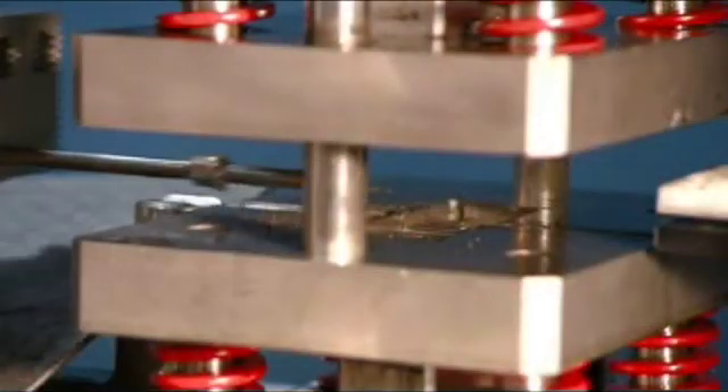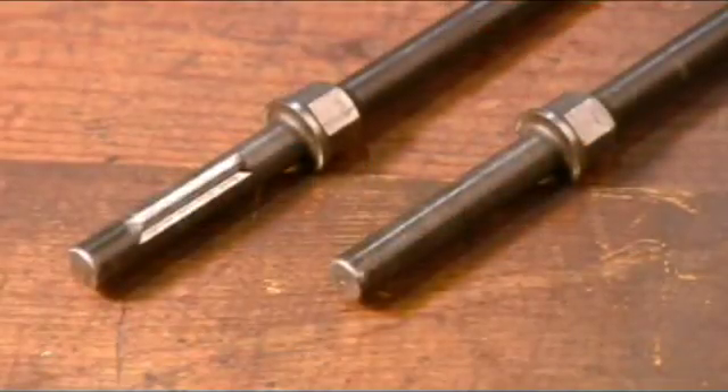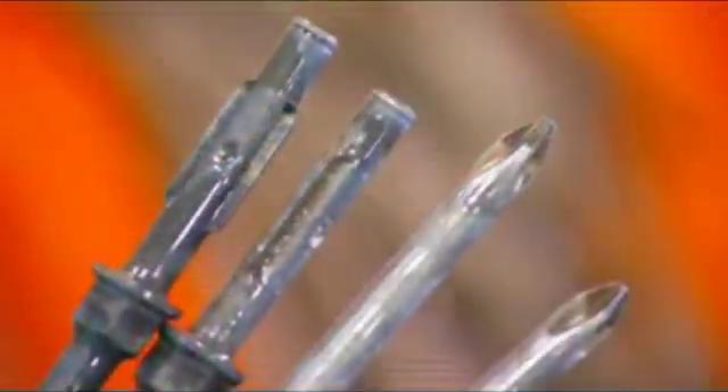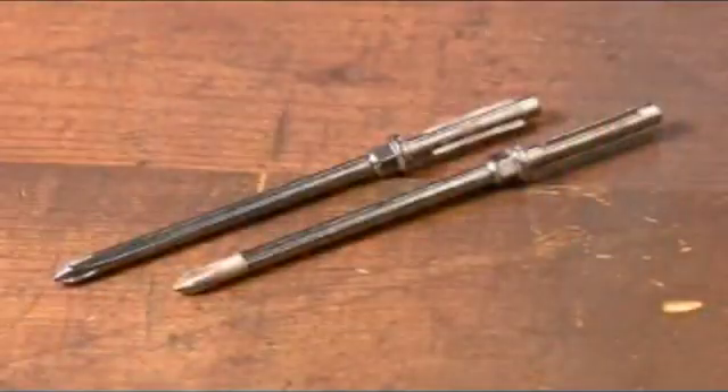A press then slams into the other end of the screwdriver to create flanged grooves. These grooves will allow them to lock the screwdriver shaft into its handle. This vibrating feeder causes the screwdrivers to chafe against each other, and the action removes any waste material.